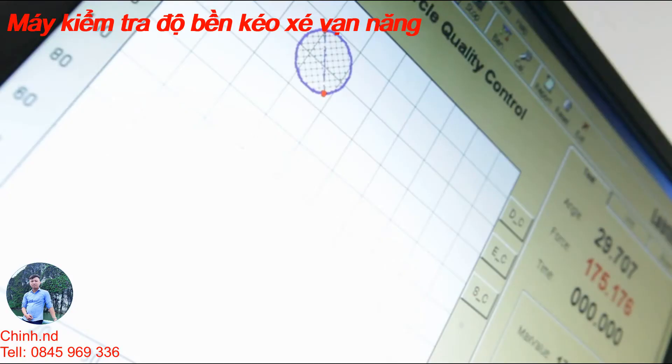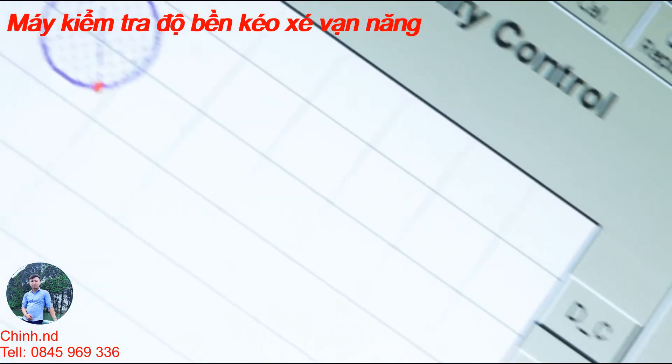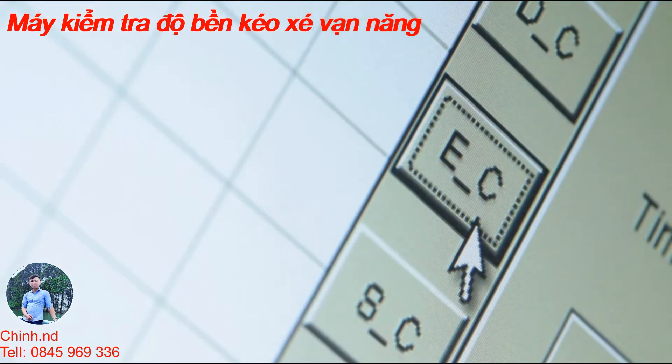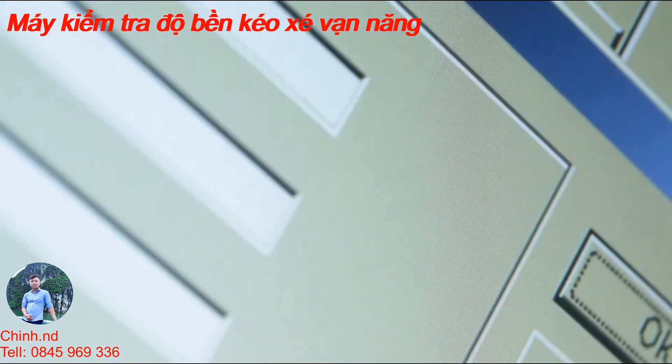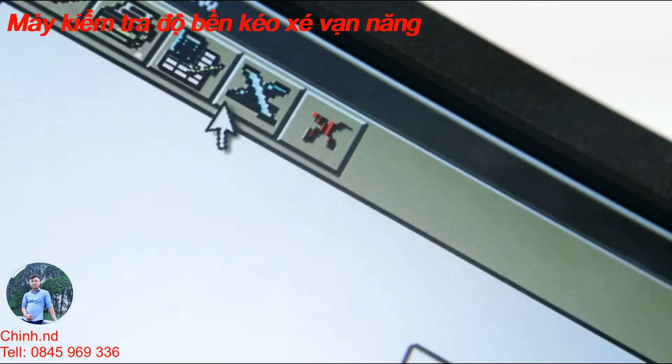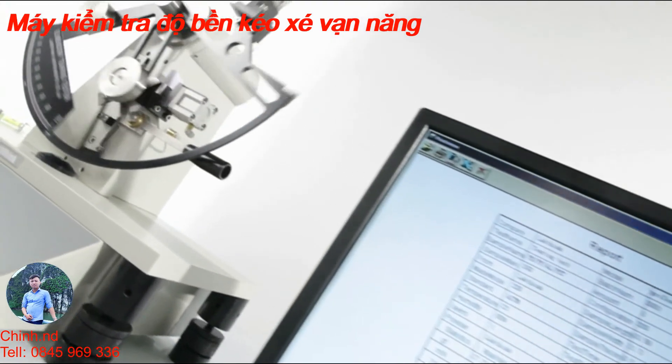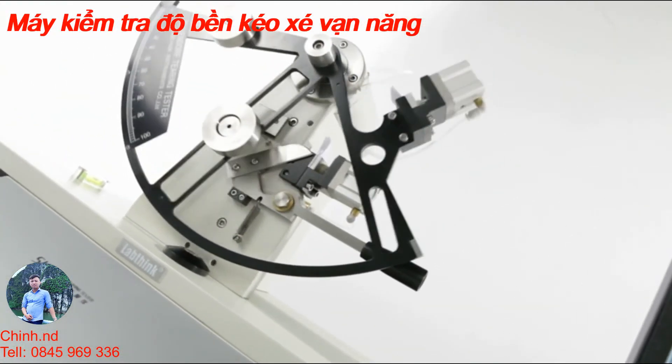The three-circle quality control function provides three analytical models including discrete circle, error circle, and standard circle, which can help users easily understand the correlation between the test data and thus promptly analyze and evaluate the quality of the specimen.